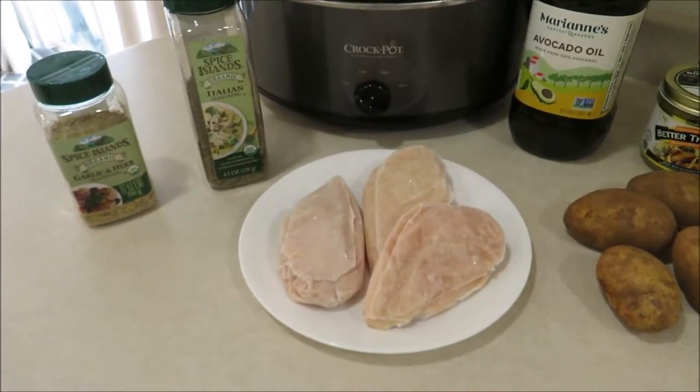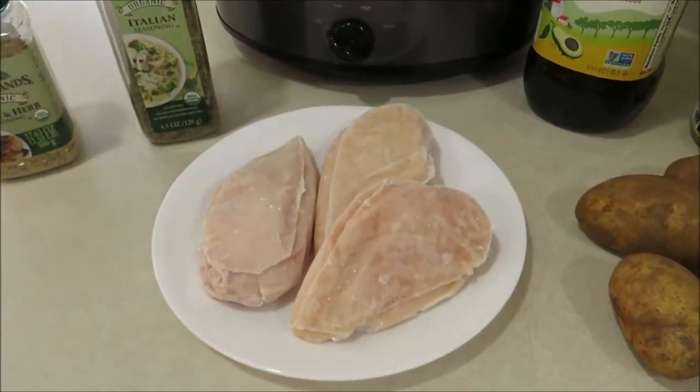Hey guys, and welcome back to my channel. Today I'm going to be sharing with you some easy and delicious crock pot meals.